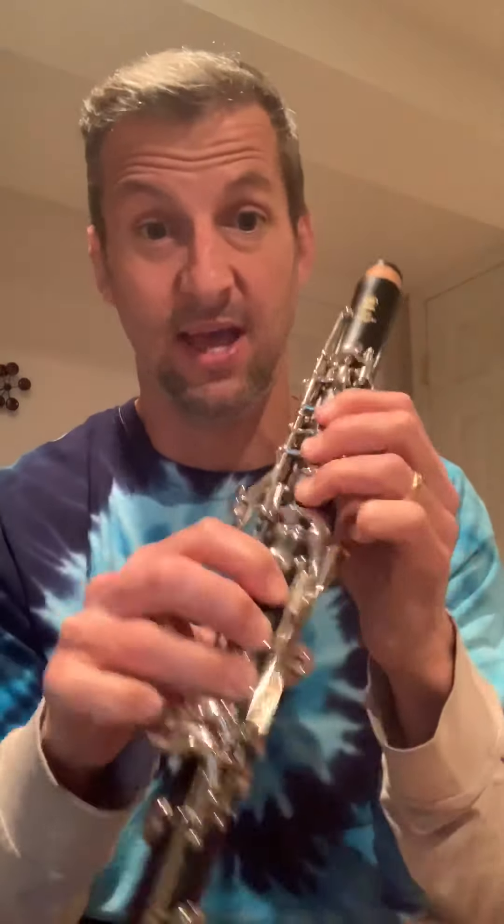When you play the D, you're going over the break into the upper register, so you're going to be using the register key for the D and higher. That's basically the first line of the song. The second line is pretty much the same as the first.